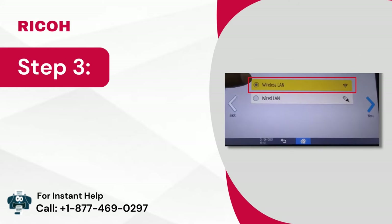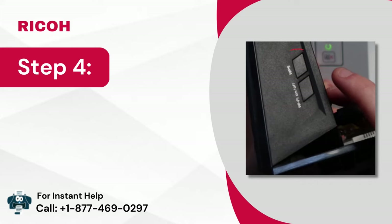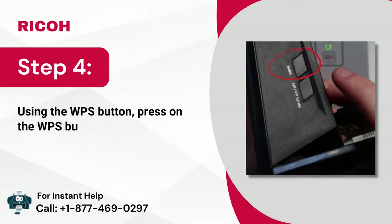Step 3: Next, go to wireless LAN easy setup or direct connection. Step 4: Using the WPS button, press the WPS button and then press the button on the router within 2 minutes.